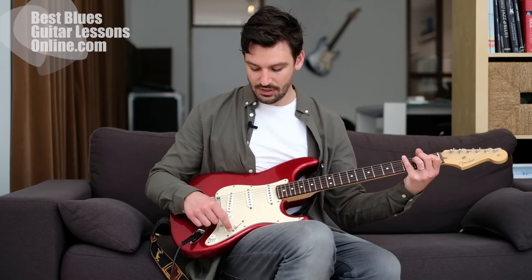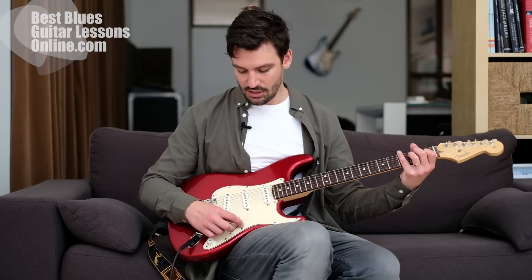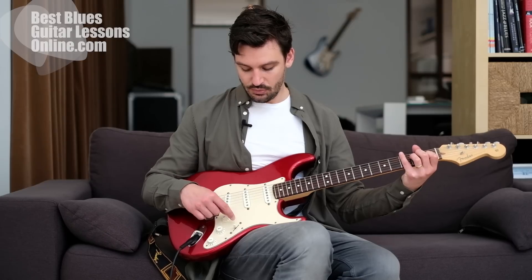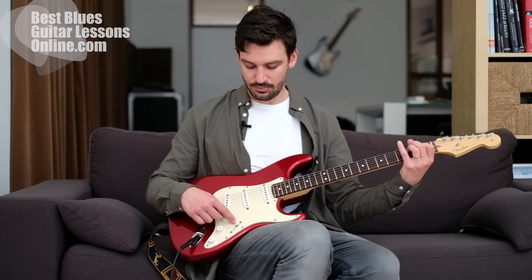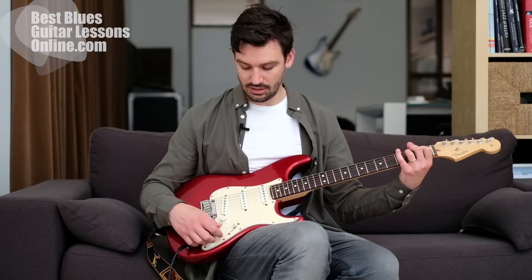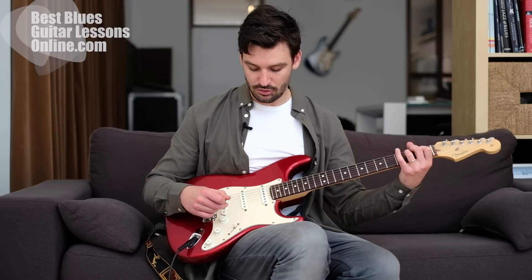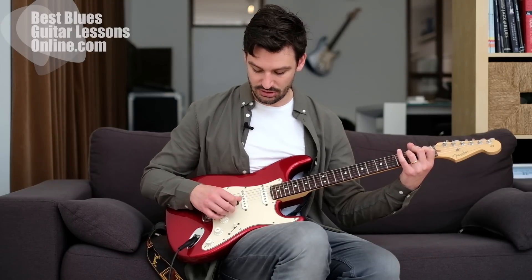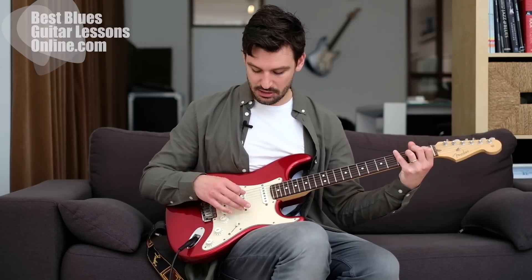I have a five-way switch here, so in the middle positions we can also go back down towards the neck pickup position where we have these two pickups switched on at the same time. This gives it a bit more defined sound if you compare it to the warm sound of the neck pickup only.